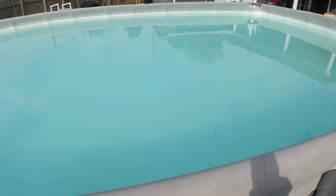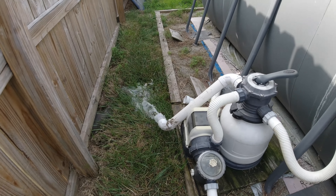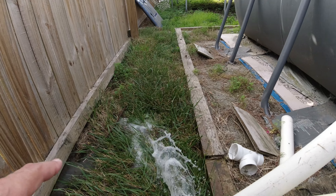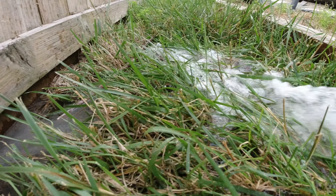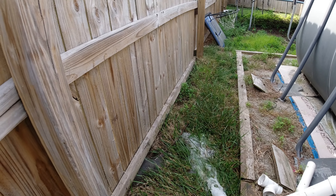When I first opened the pool I get a lot of gunk that shows up from over the winter. Every time I run my filter I backwash, and you can see the gunk that comes out of that filter.